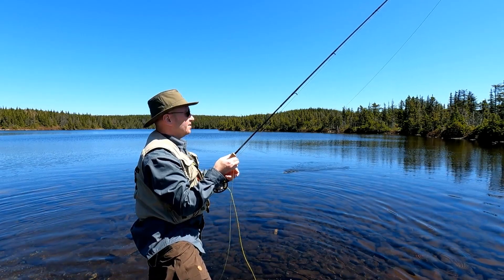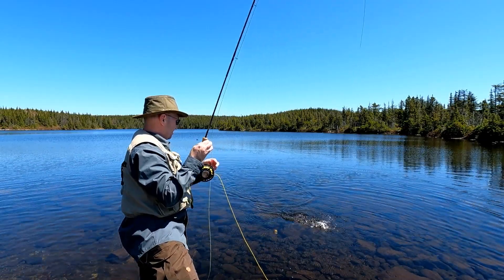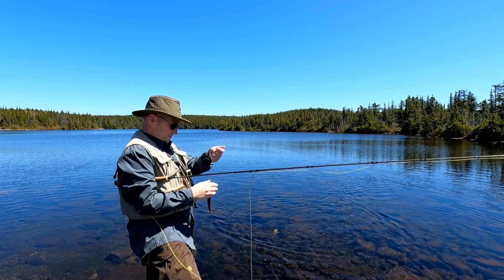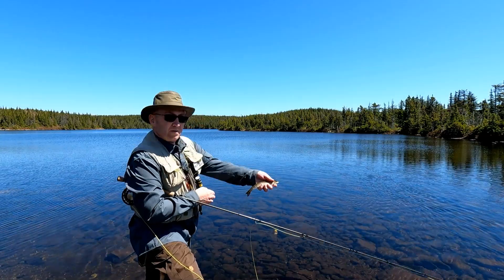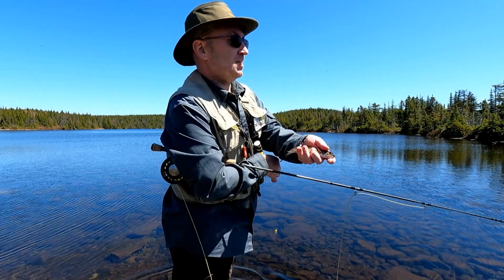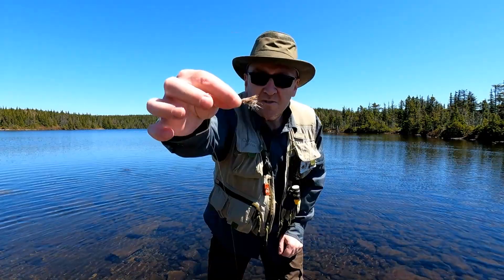First trout of the season — not very big though. A little small one with a lot of parasites on it. That's usually pretty common, especially early in the year.